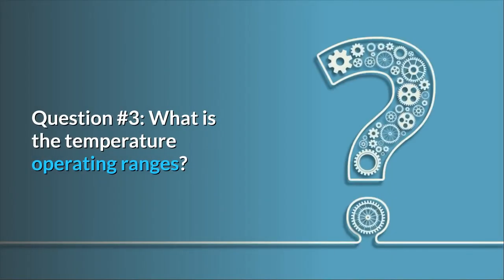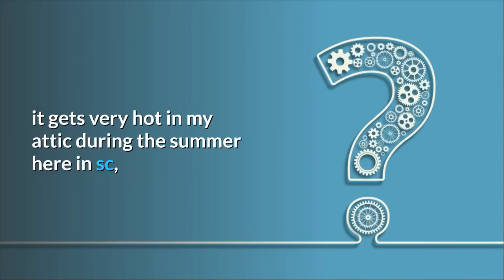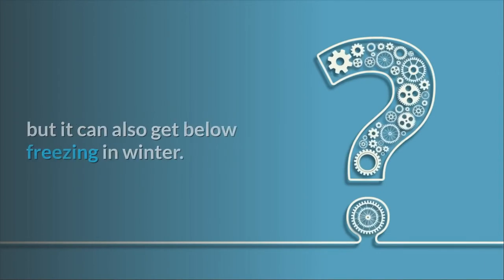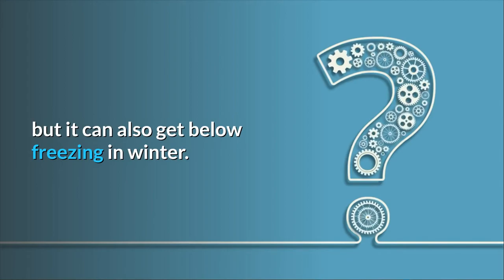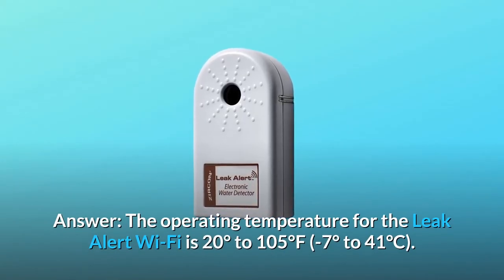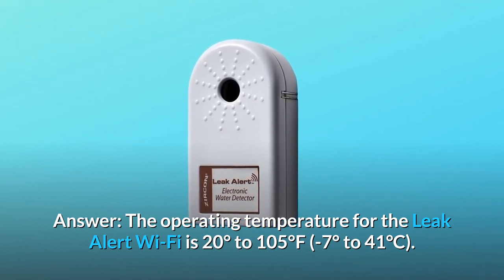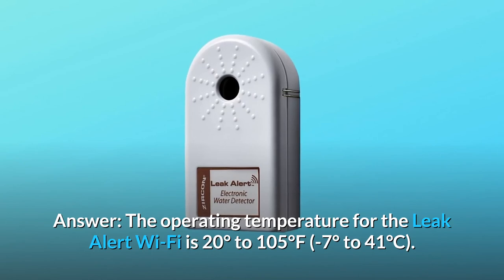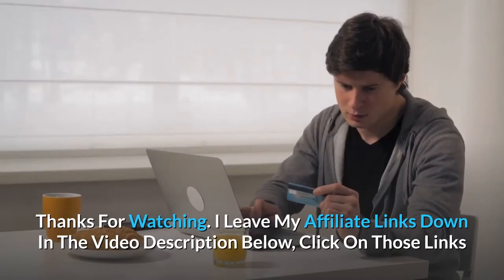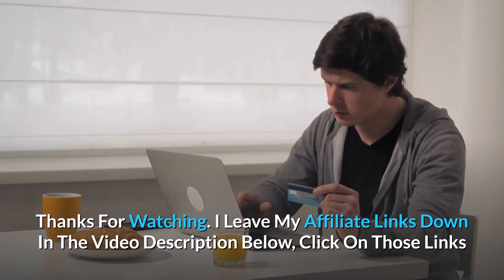Question number 3: What is the temperature operating range? It gets very hot in my attic during the summer here in SC, but it can also get below freezing in winter. Answer: The operating temperature for the Leak Alert Wi-Fi is 20 to 105 degrees Fahrenheit, or minus 7 to 41 degrees Celsius.